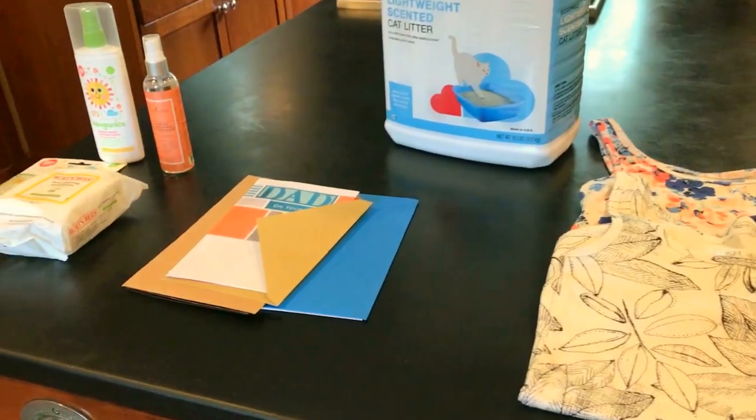That is everything I purchased at Target today. I hope you guys enjoyed this grocery haul. Thank you so much for watching — if you haven't already, please go ahead and subscribe down below so I can update you every time I have a new and fun video to share. Take care guys, bye!